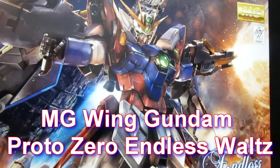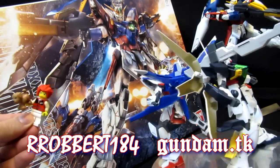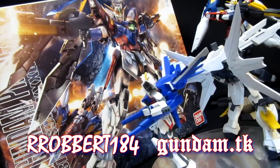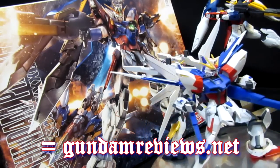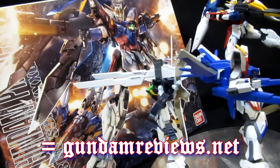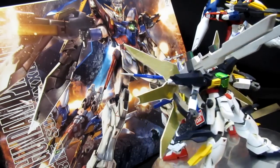Master Grade Wing Gundam Zero. Hey, what's up again everybody, it's Robert184, 2Rs2B's GundamReviews.net. And you've already seen for this Master Grade Wing Gundam Proto-Zero — I've been ignoring the Proto part for the most part — and it's just been mostly focused on the anime qualities of the famous Wing Zero, finally here in Master Grade.